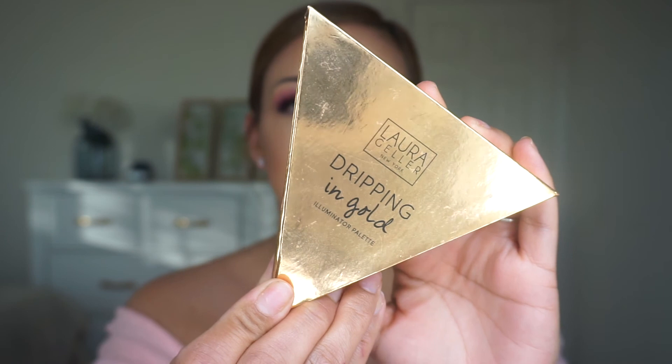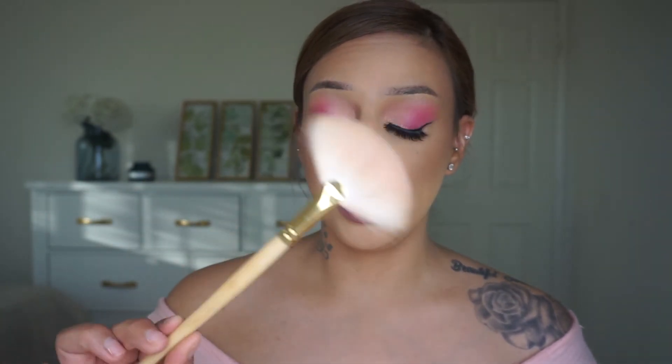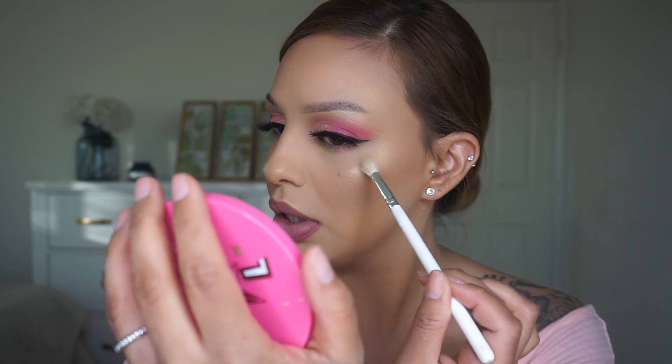I'm going to use the Maybelline Lasting Fix setting spray and spray it all over my face. I'm not completely satisfied with the highlight so I'm going to use this Laura Geller Dripping in Gold — I'm going to use the shade Sunbeams. Just to make it a little more intense since the first application was fluffy all over, I'm going to use a smaller brush to give it a little more boost. Can you guys see the difference now?